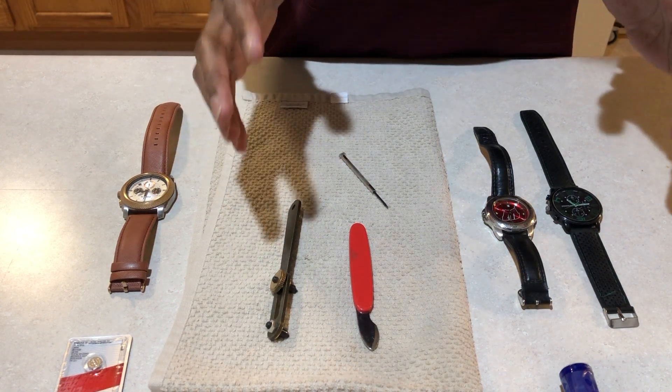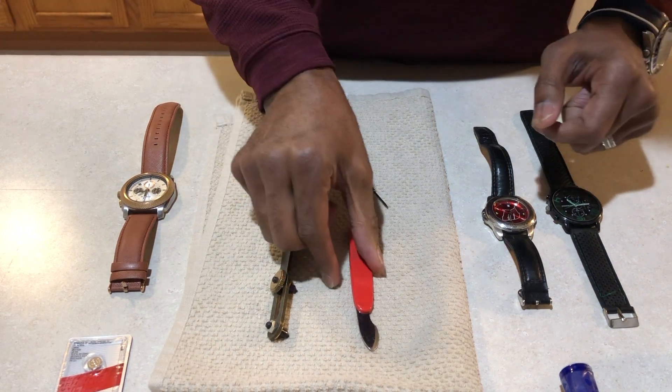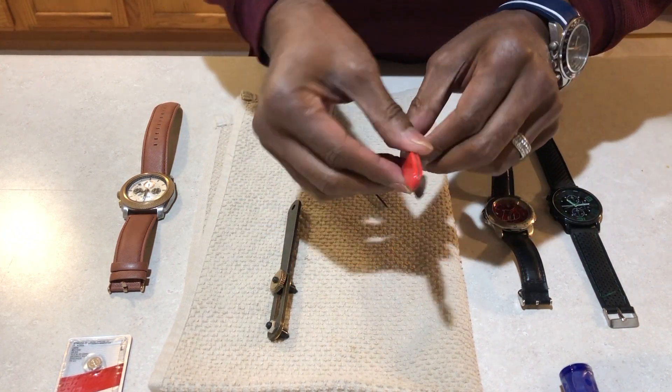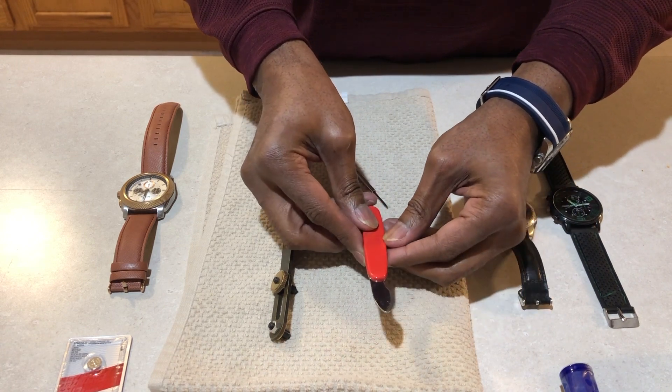Here are some simple tools that you would need for this project. You will need a watch blade to pop the back of your watch open.